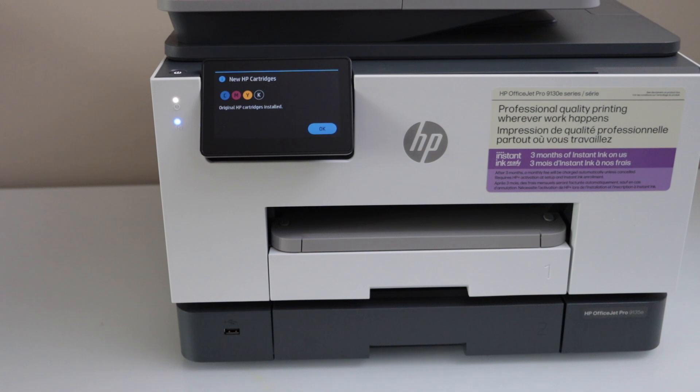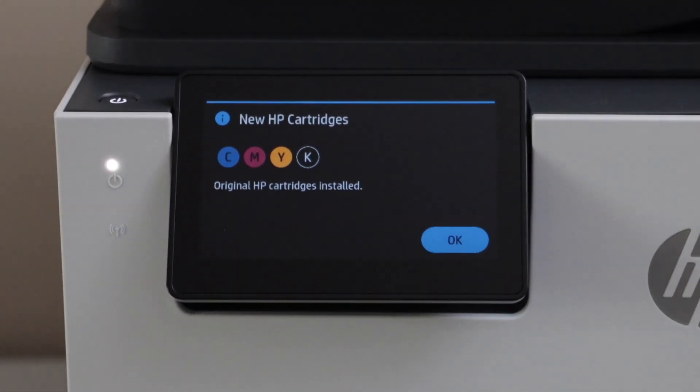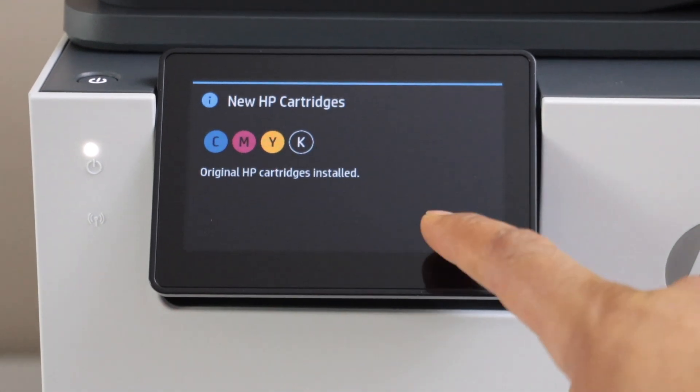Paper is installed successfully — press OK. On the main screen it displays 'New HP ink cartridges'. Press OK to confirm.